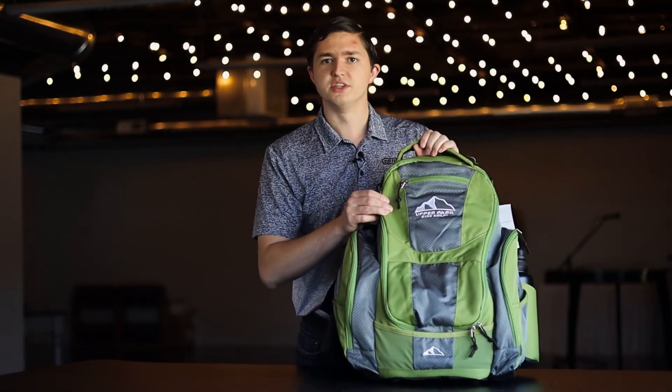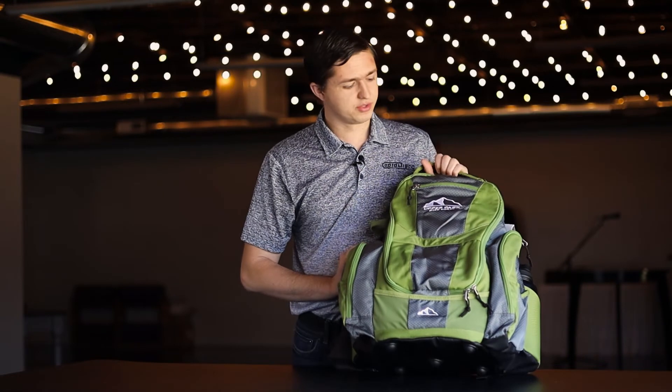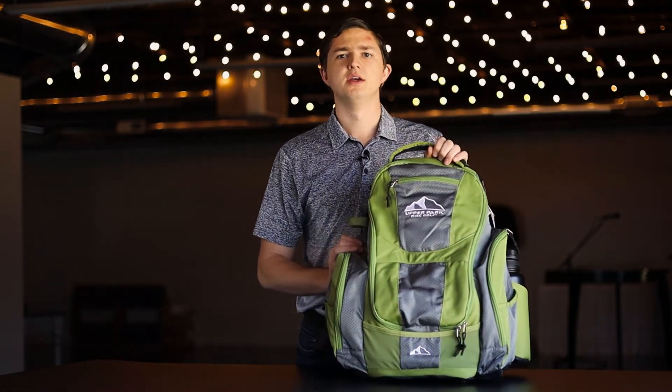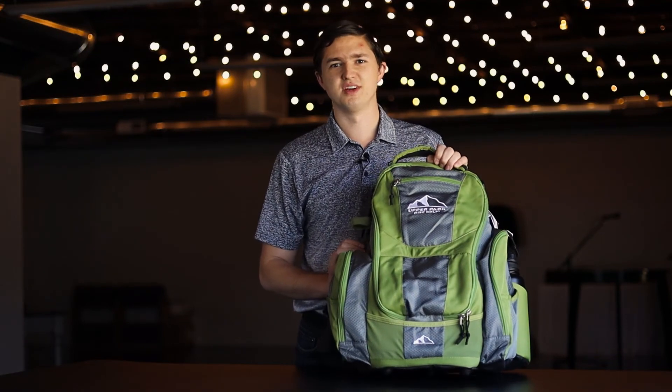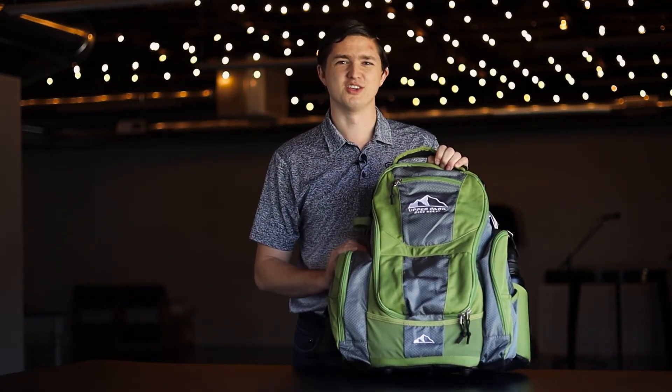The bag is also made of a really nice water-resistant material overall. So overall, the Rebel is a really great bag. It's a little more on the pricey end, but if you want to invest in your future of disc golf — at least in the bag regard — this is a good option.